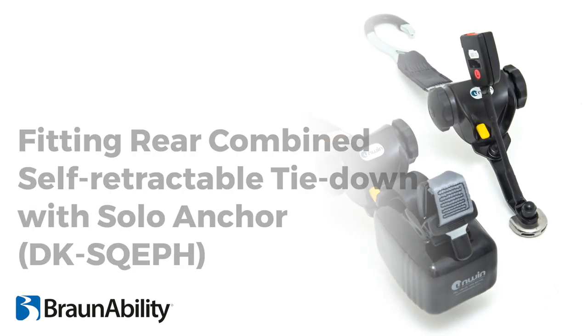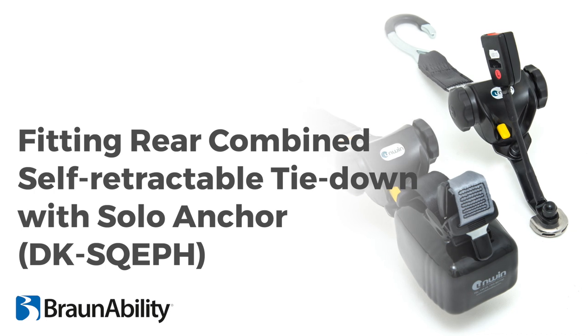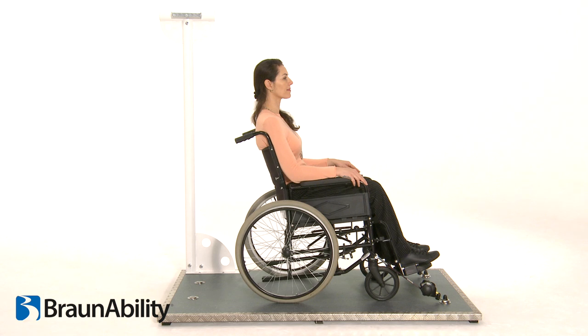Unwin offers a wide choice of combined tie-downs to suit transport providers' requirements across the industry. Ensure that a front tie-down has been fitted before fitting the combined Quattro Solo.